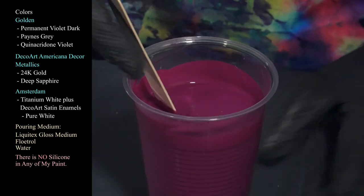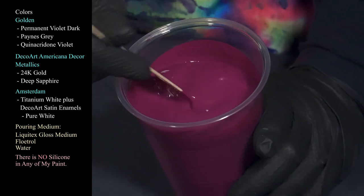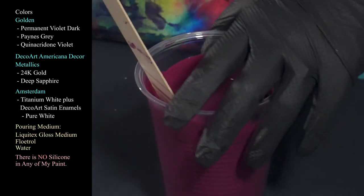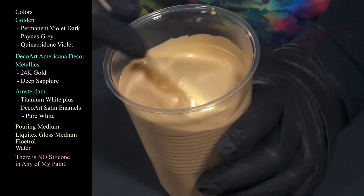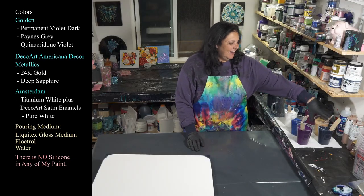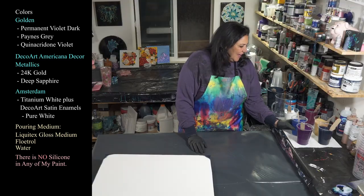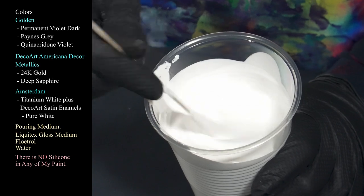I've added just a smidge of DecoArt Deep Sapphire to the quinacridone violet to deepen it a little and give it more of a violet tone rather than red, because by itself it's pretty red. This is a very pretty, plummy color. Then we have DecoArt Americana Decor Metallics in 24 Karat Gold — she's back by popular demand! Also the DecoArt Americana Decor Metallics in Deep Sapphire — amazing sparkly shimmer gorgeousness. And last but not least, Amsterdam Titanium White mixed with a little DecoArt Americana Decor Satin Enamels in Pure White — also not thin.